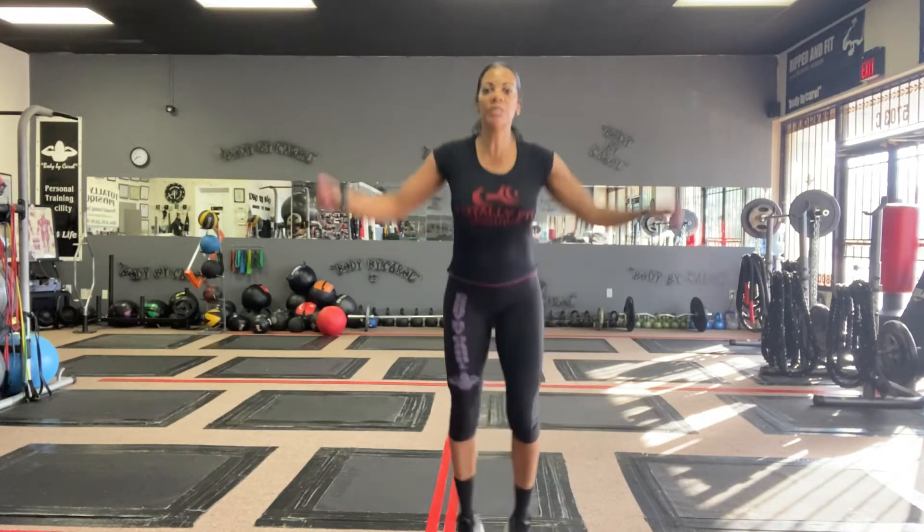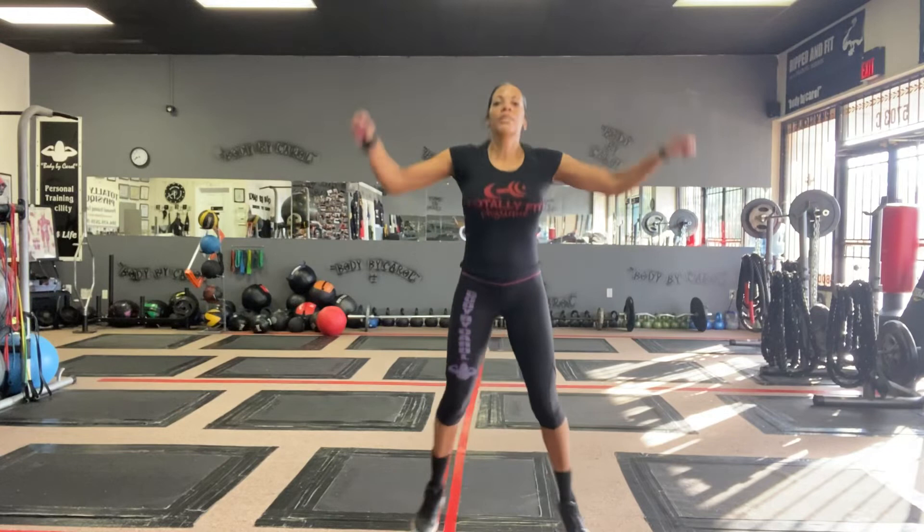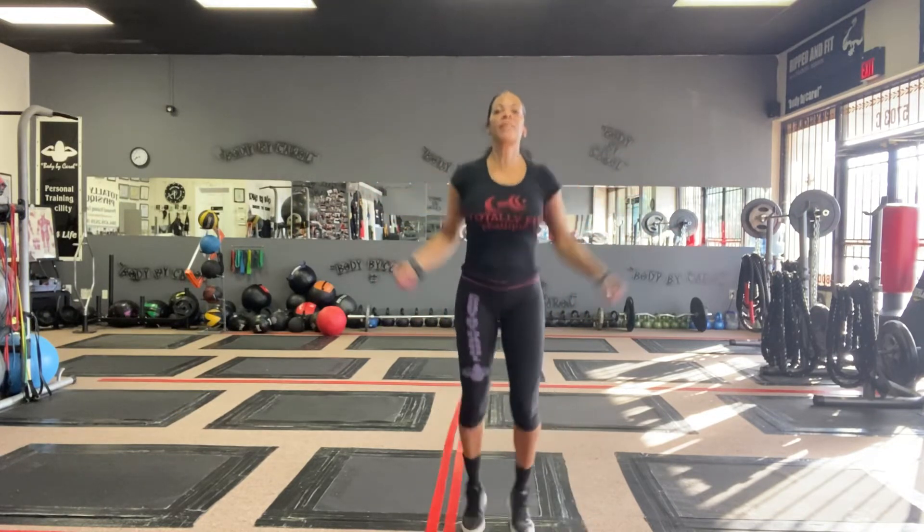And one more, number 5: jumping jacks. I need 20 jumping jacks, you guys. Stop the video, 3 sets. And there you have it — your workout for this morning.